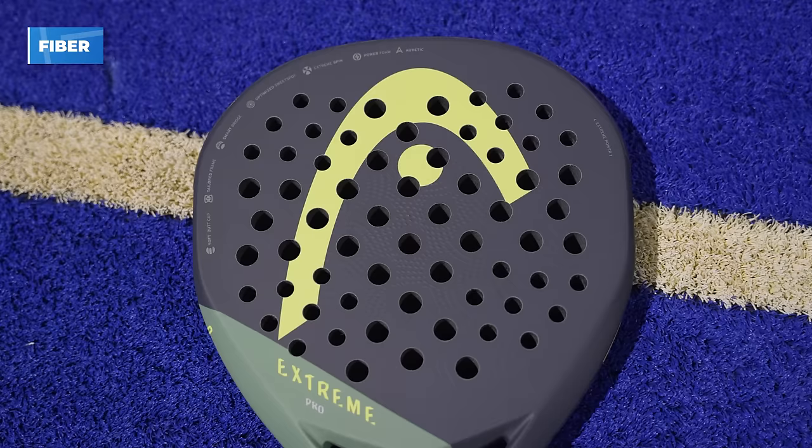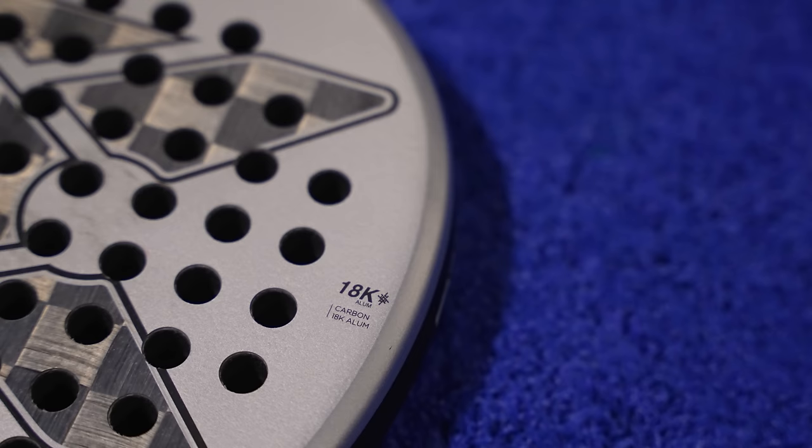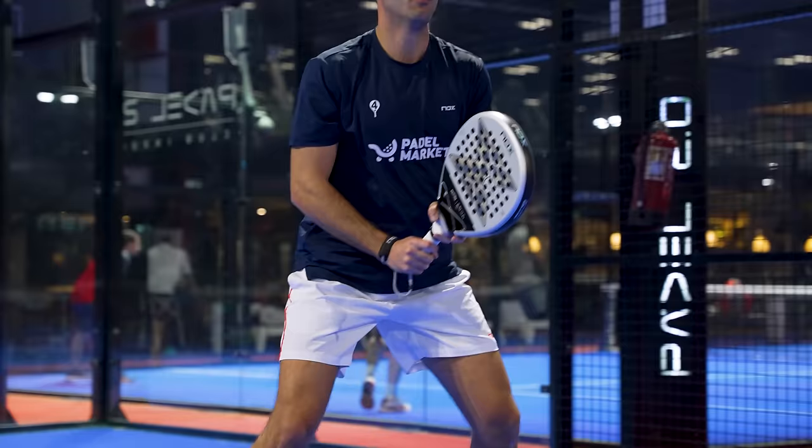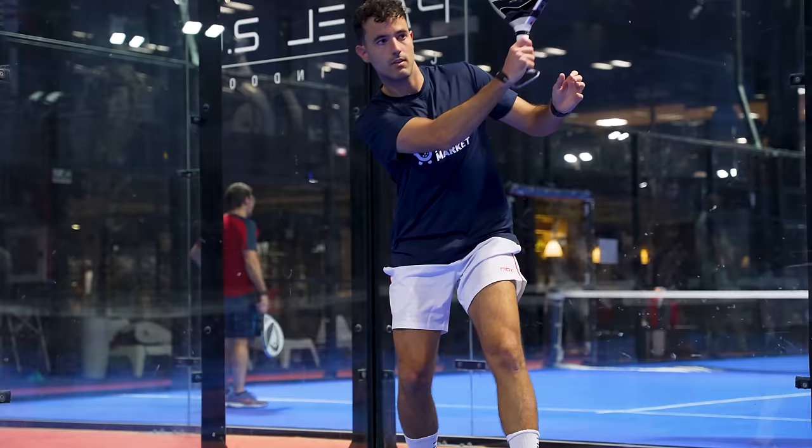What fibers does each racket use? The Extreme Pro repeats one more year with the mix between carbon fiber and fiberglass. But the AT10 innovates significantly: the 2024 version now uses aluminized 18K carbon fiber. Aluminum is a very light metal that dissipates heat very well, making the new AT10 more resistant to temperature changes — aluminized carbon fiber is even used in fireproof elements. So the 2024 AT10 will be more stable year-round: less soft in summer, less hard in winter compared to the 2023 model.